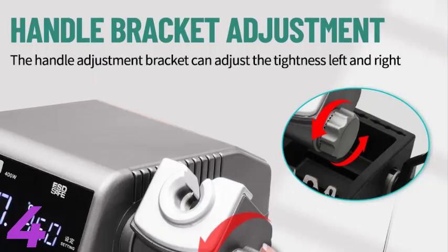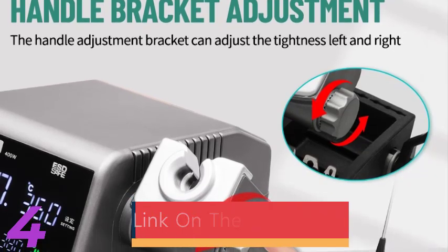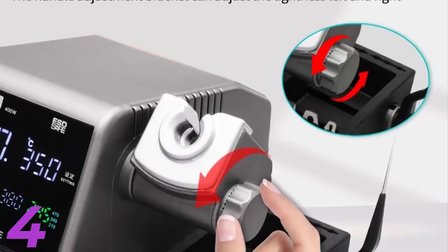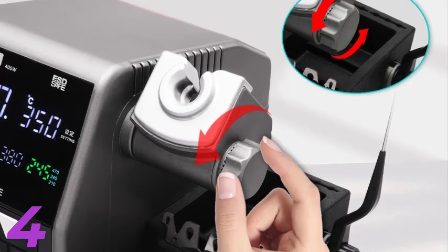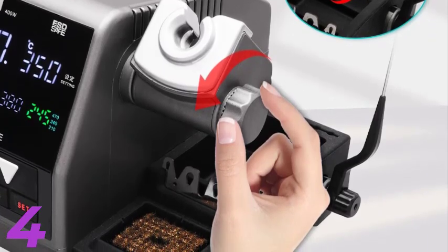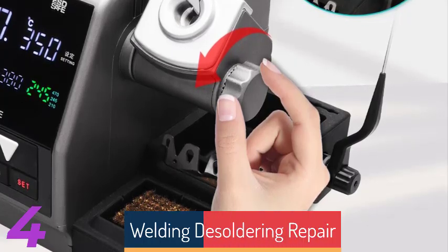Number 4: The YIHUA 995D is a versatile 2-in-1 soldering station designed for efficient electronic repair work. It features a powerful 750W output, a rework hot air gun, and a 60W soldering iron. The LCD large screen displays temperature in both Celsius and Fahrenheit modes, allowing easy customization. The air gun operates at temperatures between 100°C and 480°C, with a maximum airflow of 120 liters per minute. The soldering iron supports a temperature range of 200°C to 480°C. Certified by CE, FCC, and ROHS, it is reliable.